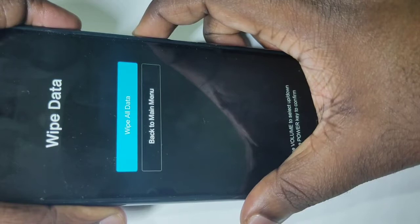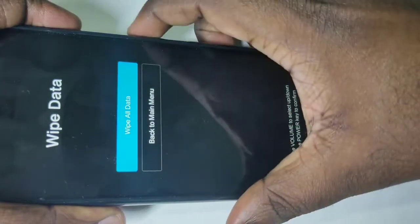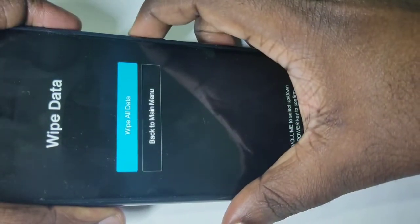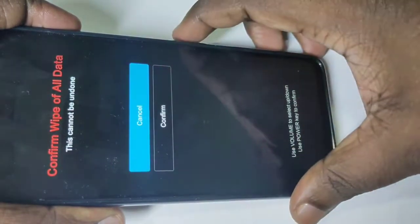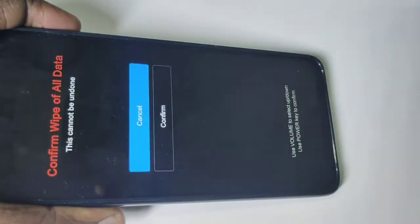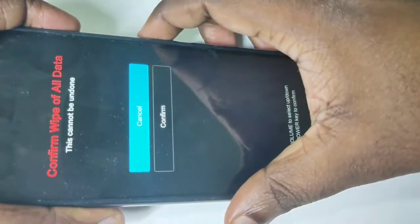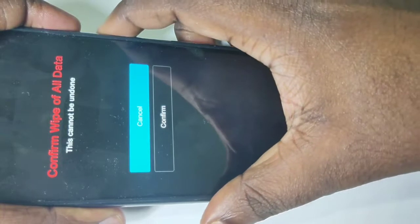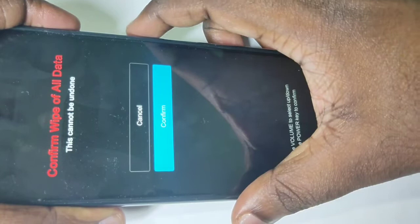Now you can see 'wipe all data' — select this option, then press the power button. Here you will see 'confirm wipe of all data'. Press the volume down button to select confirm, then press the power button.